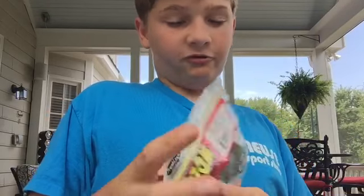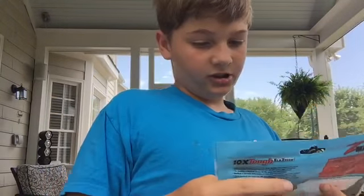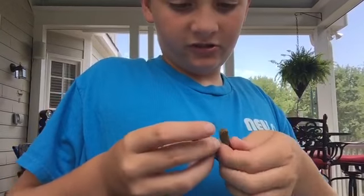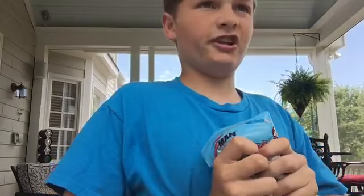Here we have some more Baby Brush Hogs in watermelon red. We've also got some Z-Man Elastech Finesse TRDs in Canada Craw — it's the most natural color they had. The other colors are like chartreuse, pink, and whatever else. It's just a little finesse worm.